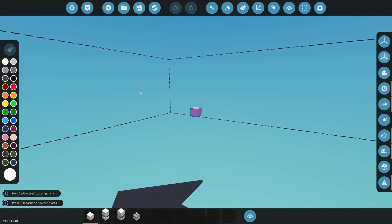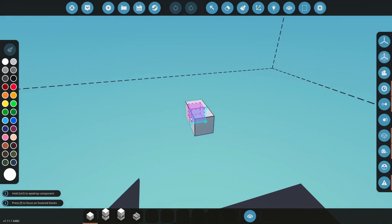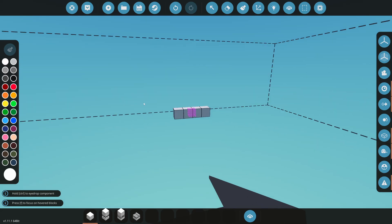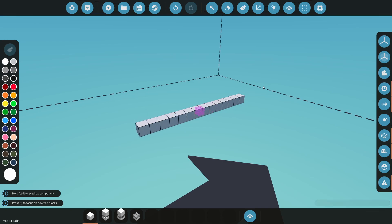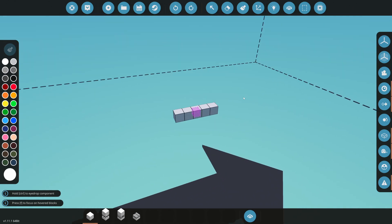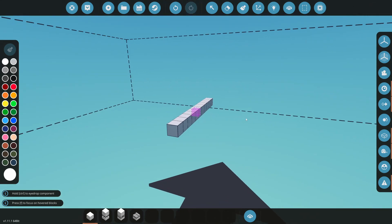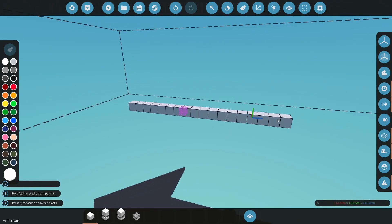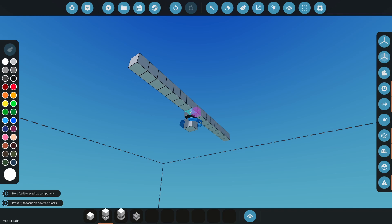Now we are inside our workbench and I'm going to show you how to make an airbag system. I'm going to design a chassis and add an engine and various other things onto it, but the main focus here is the airbag system. Design your chassis however you wish — it's not going to be hard at all. Then from there you're going to grab a pivot and put it upside down, making sure it is touching the blocks you just placed.